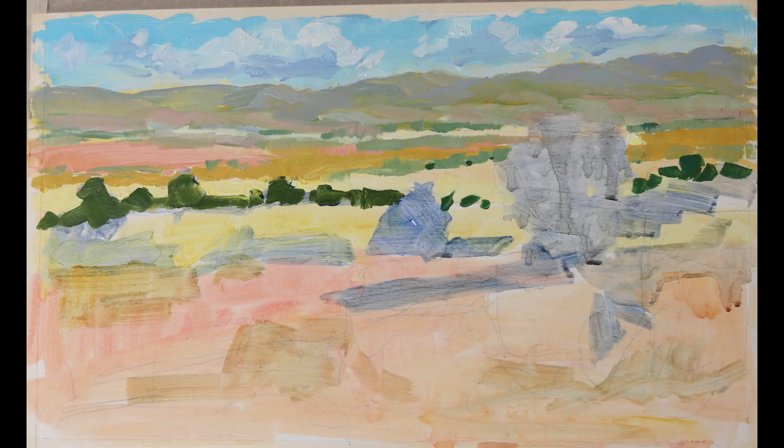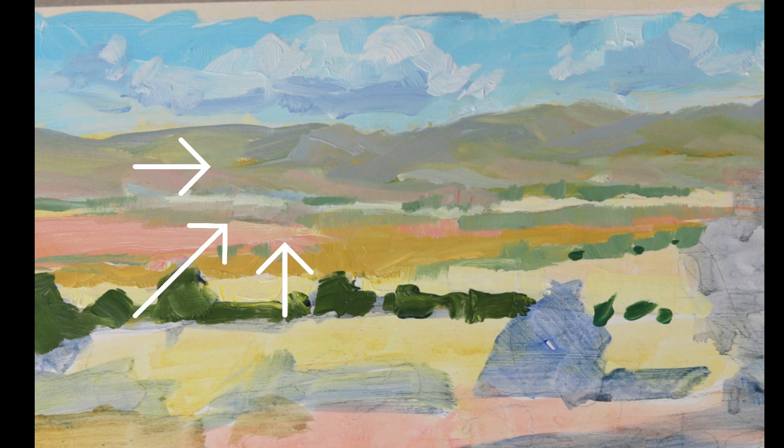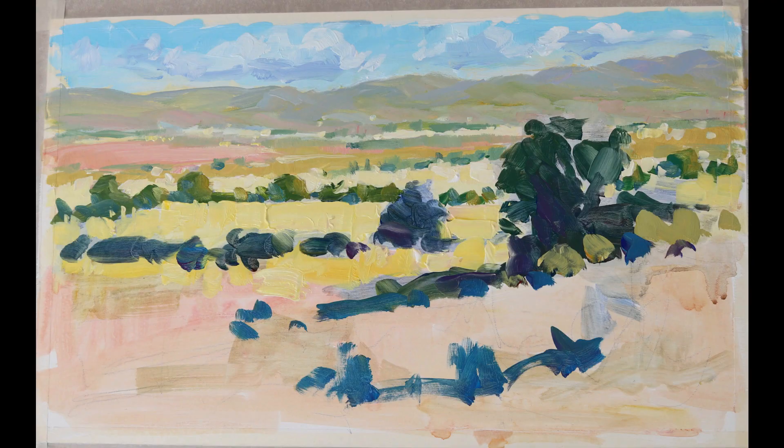Note the aerial perspective — colors desaturated, grayed-down colors suggesting distance and depth.